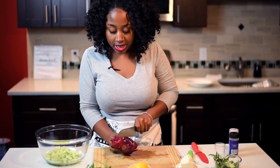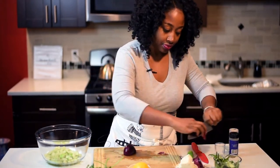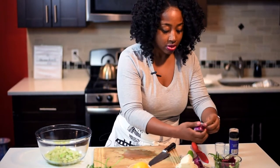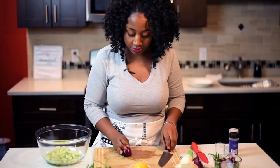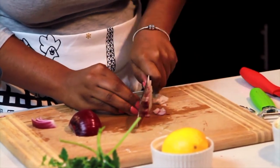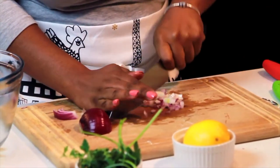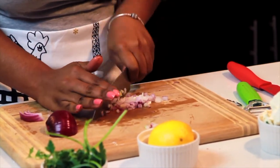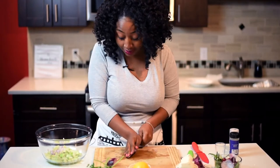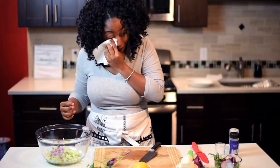So now you're going to take your onion and cut it in half. Then cut the ends off and peel your onion, and just cut it. We're going to mince it because we don't really want big pieces of raw red onion. So we're going to really just mince it like so. Do it quick so you don't start crying — my eyes are watering!